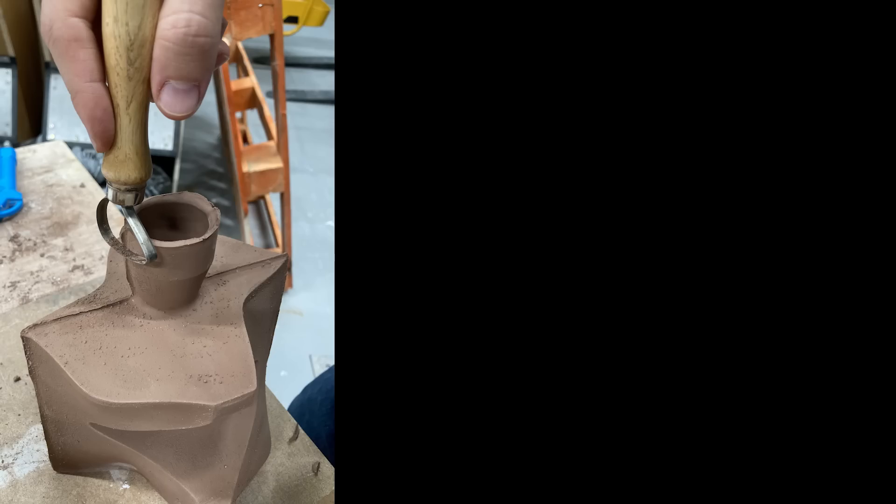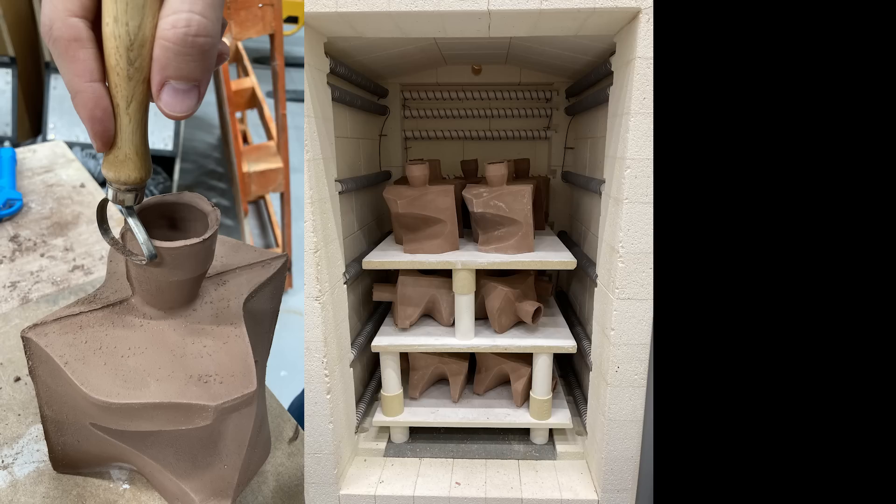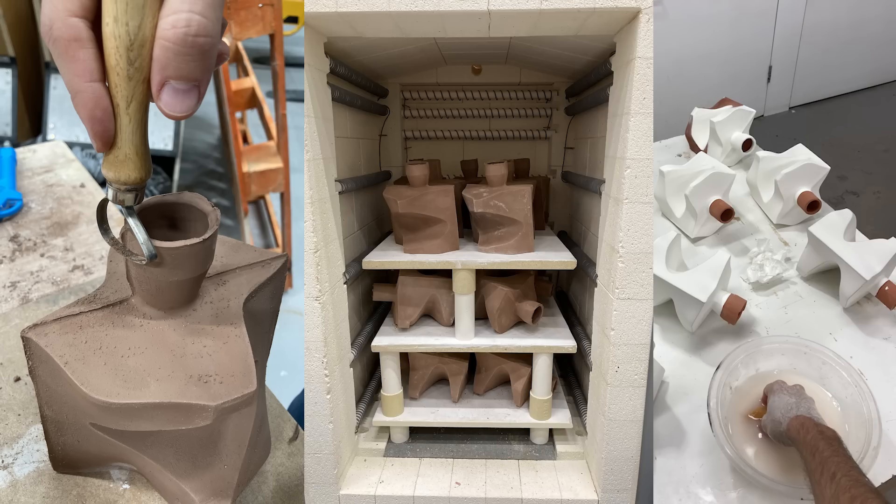I still have to clean up all of the surfaces, bisque fire it, and then glaze specific areas of the brick that will be in contact with the outside elements. This entire process took me about three months to make 50 bricks.